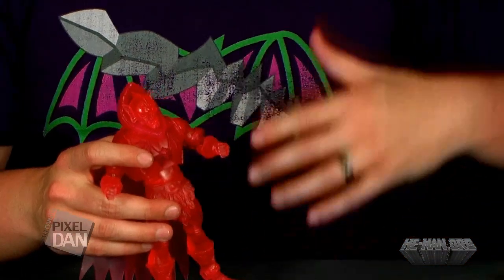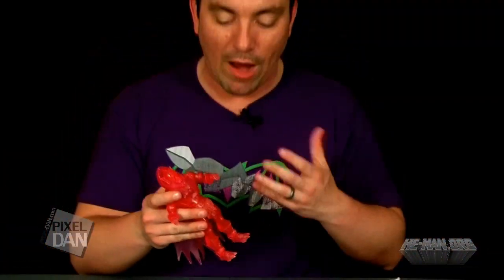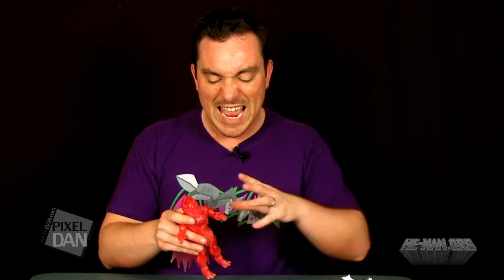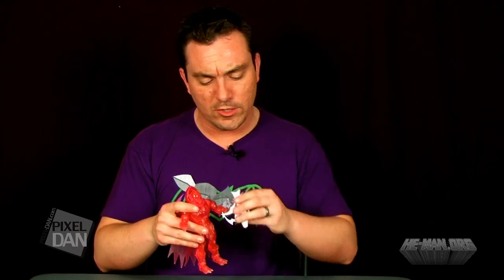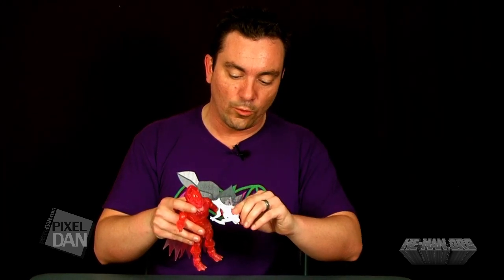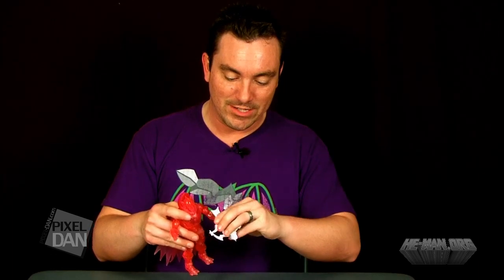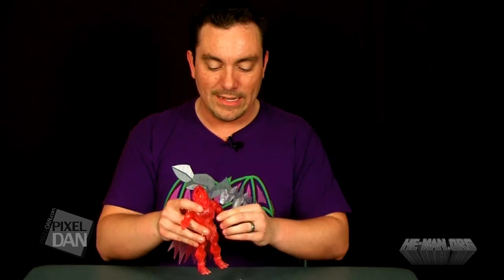I do think this is a good thing. It's not as brittle as figures like Roboto or even Green Goddess, so we probably don't need to worry about any breakage issues with this guy — that's probably why they went with the softer plastic. It's not real gummy or real soft, but it is noticeable, specifically when you put his crossbow in his hands. It's got a really loose grip and it just feels kind of soft. It does feel like a bit of a softer plastic — definitely softer than normal.